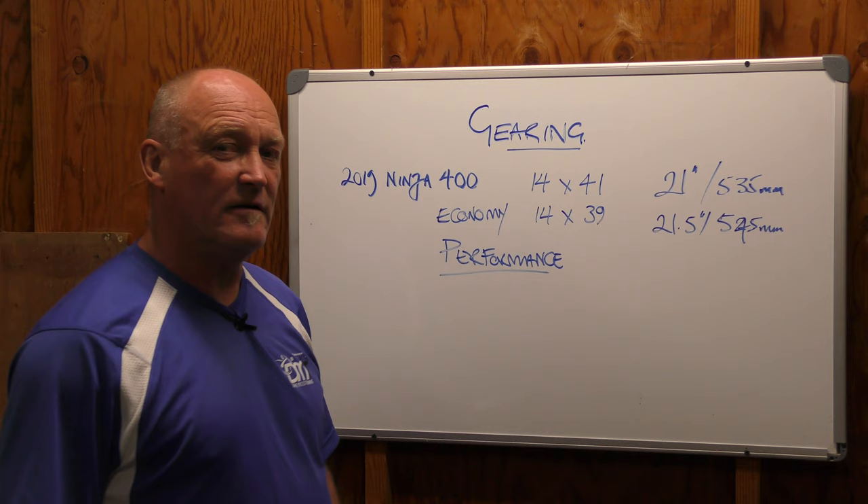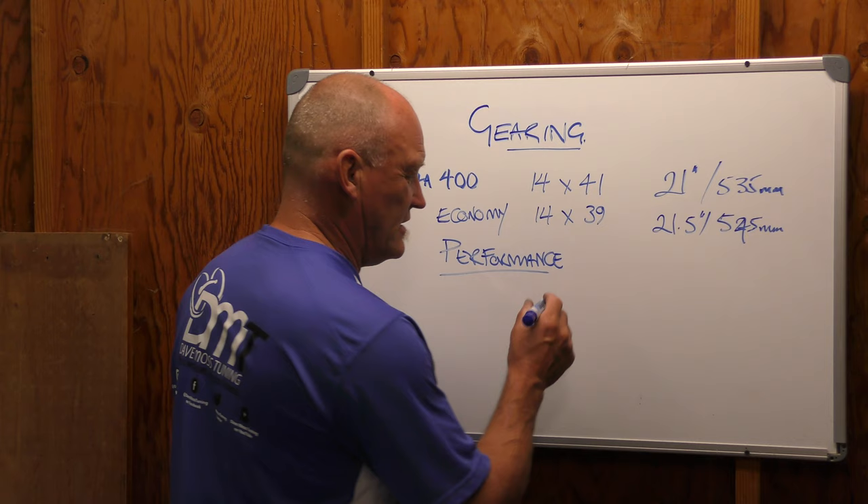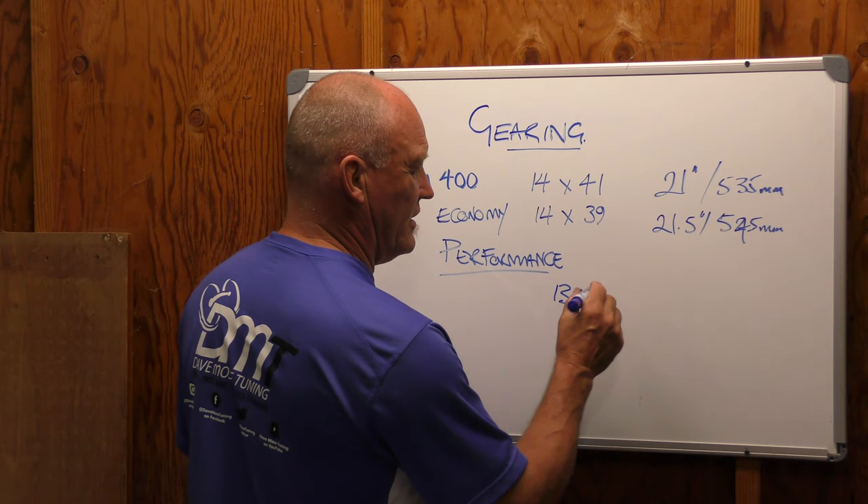We might get a two-for-one there, especially when commuting, so the bike isn't so twitchy — it's actually a lot more stable. There could be a win-win there if our focus is going to be economy. A very traditional change-up is negative one on the front — going to a 13 — plus two or even plus three on the rear.